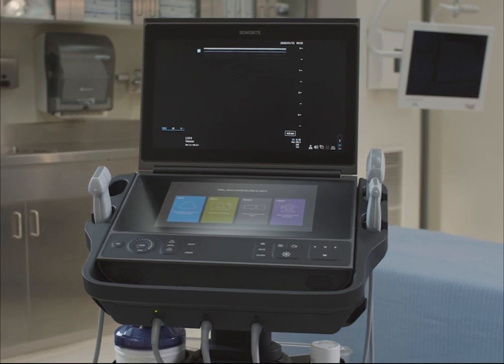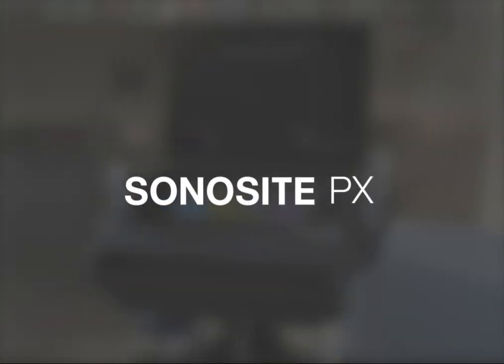Welcome to the Sonosight PX Help video: Getting Started. In this video, we'll show you how to start using the system.